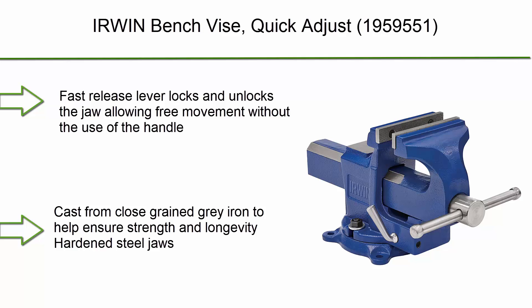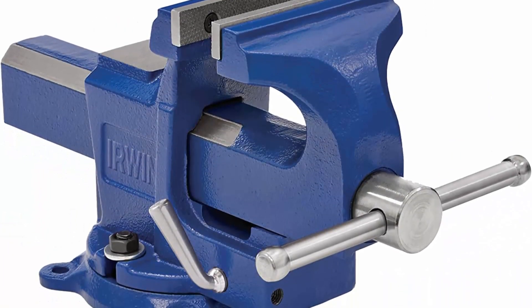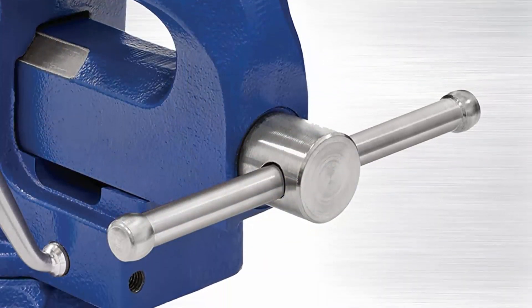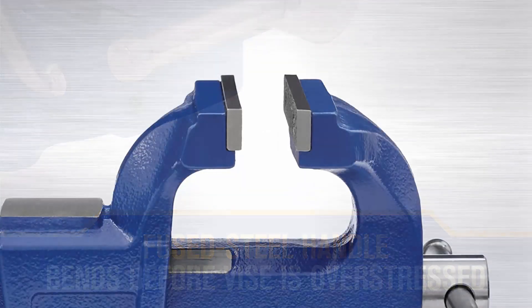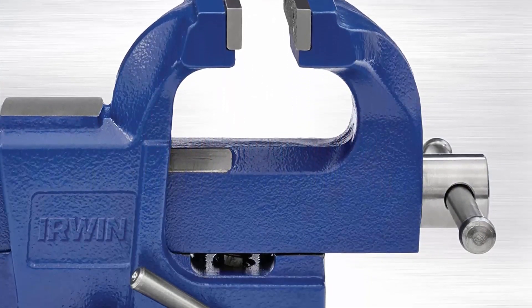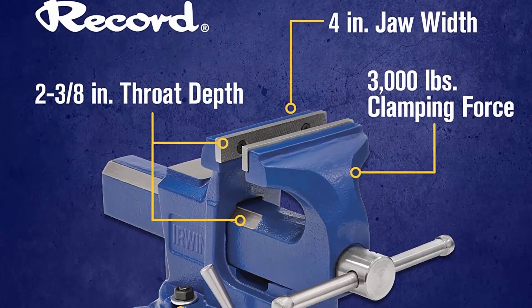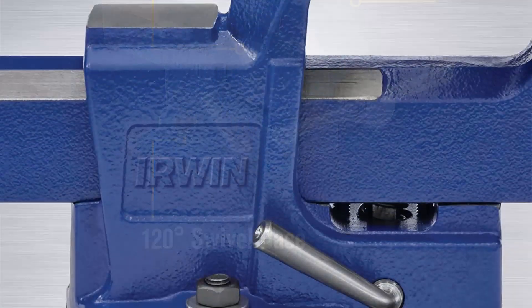Top 4: Irwin bench vice quick adjust. Fast release lever locks and unlocks the jaw, allowing free movement without using the handle — making it easier to switch between large and small objects. Fused steel handle bends before the vice can be overstressed. Cast from close-grained gray iron to ensure strength and longevity. Hardened steel jaws.